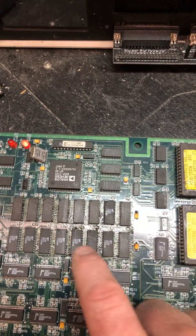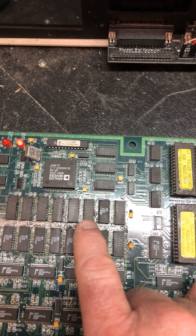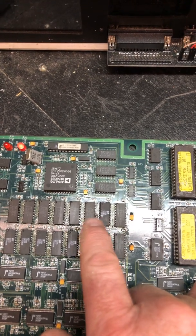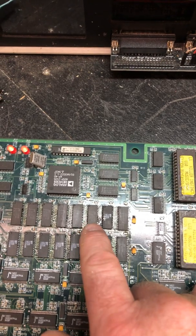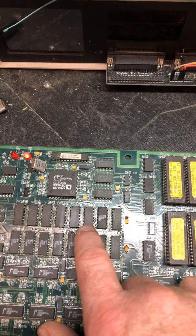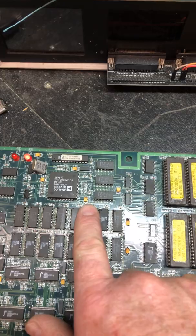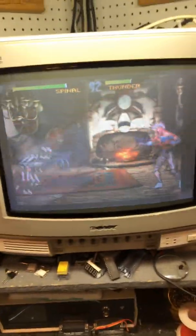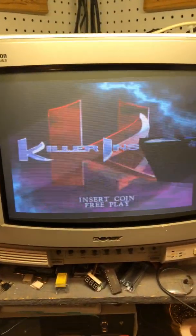Fixed that, still wasn't right. It ended up being this one - pin 20 was disconnected. Pin 20, if I remember correctly, is either output enable or chip enable, so clearly with that pin being disconnected it's not going to work. But now, as you can see, it works.